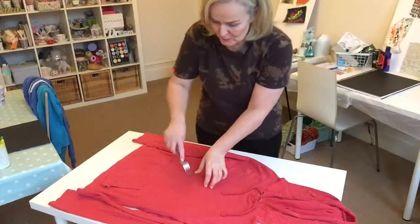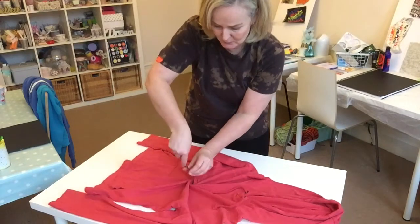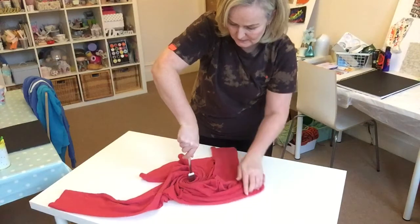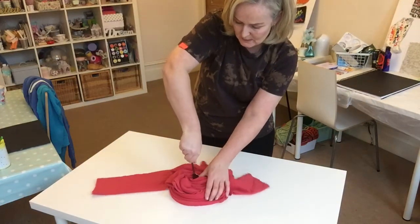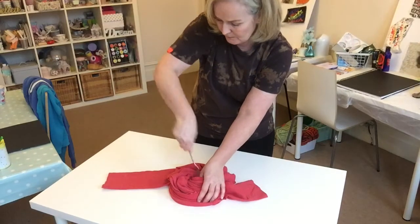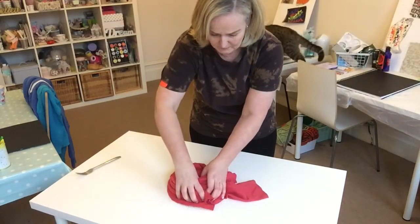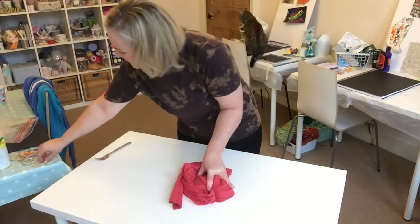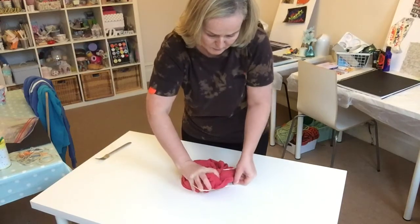What I'm going to do for the first one is a spiral. I'm going to put my fork in the middle of the hoodie and keep twisting it like that, grabbing the hood in there and the sleeves. Then I'm going to put an elastic band over the whole thing.